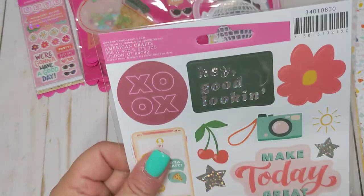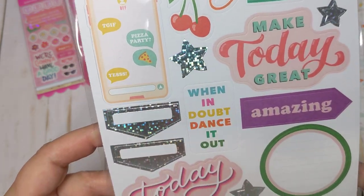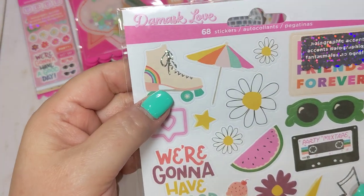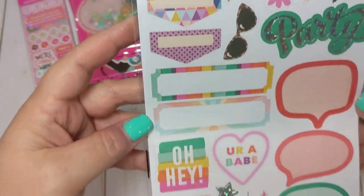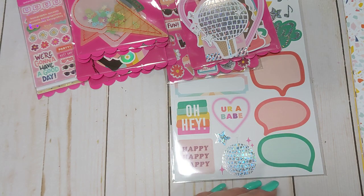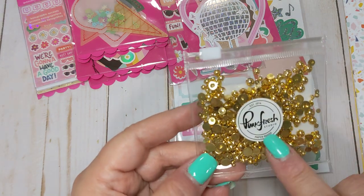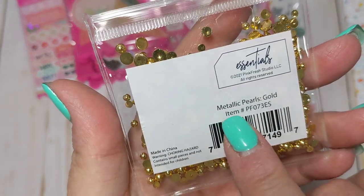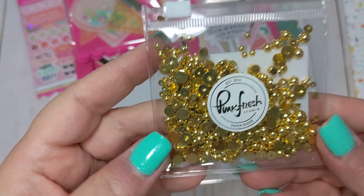I also picked up another pack of the puffy stickers because we all go through puffy stickers pretty quickly. I got another pack of the ephemera so I'd have extras — this is the ephemera for this collection, super cute. And I got another sticker sheet with sentiments and that roller skate again — I love how it has some holographic detailing. With my order, Scrapbook.com had a free item: Pinkfresh Studio little gold flatback gems, just called metallic pearls in the color gold. Those were free with my order.